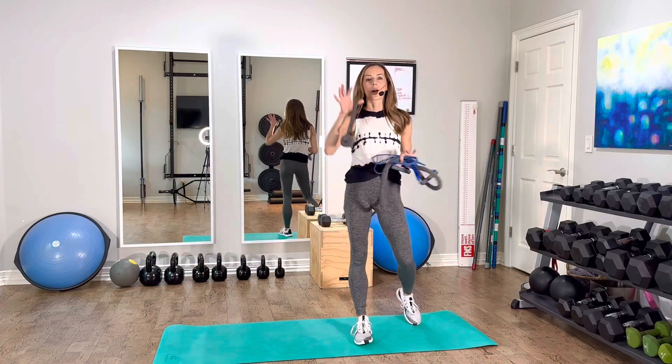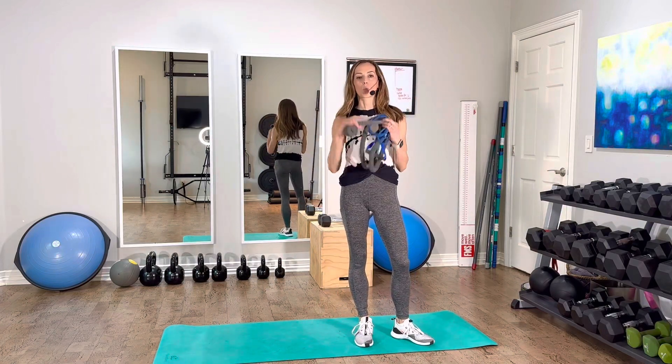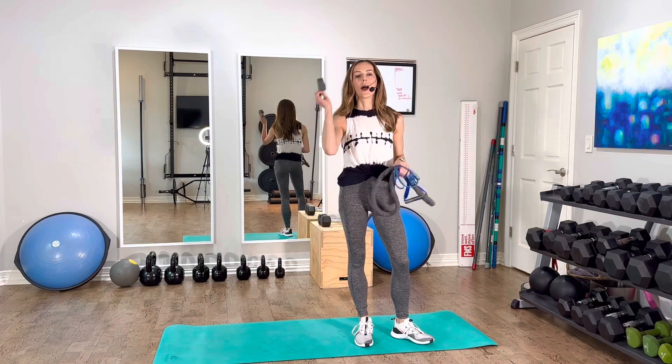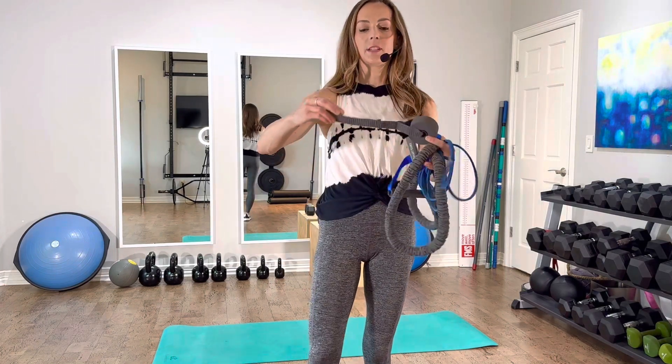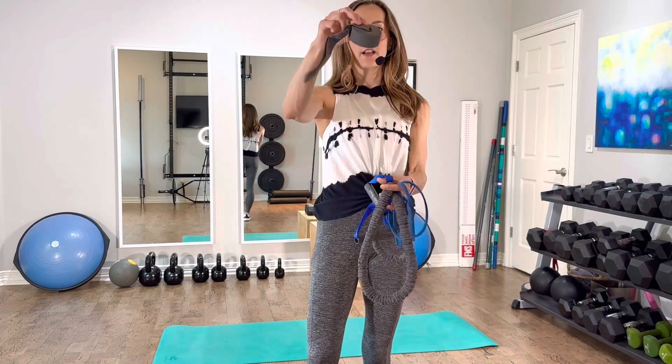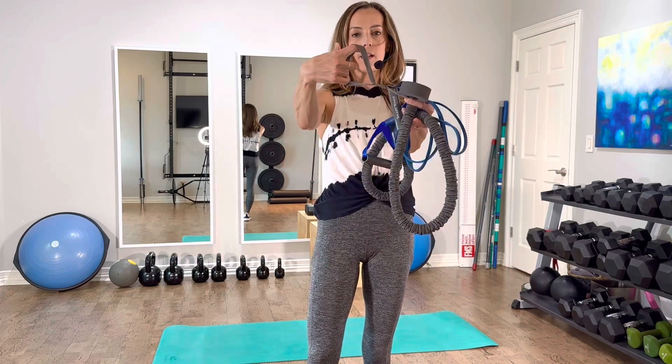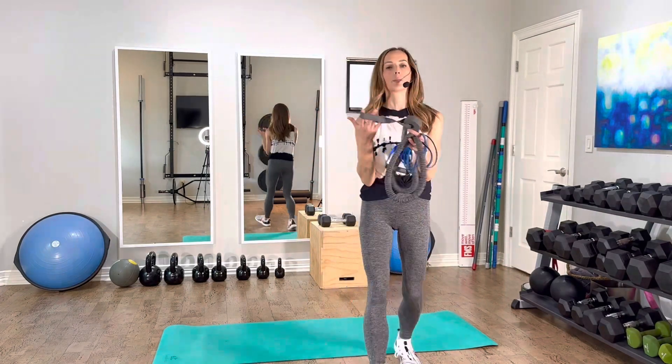Today I'm answering the question about how to set up a simple door anchor to do exercises at home with resistance bands. This is an example of a door anchor. They come in different shapes and sizes, but you can see there's a foamy bit here and then there's a strap with a loop on it — and that is all this simple thing is.